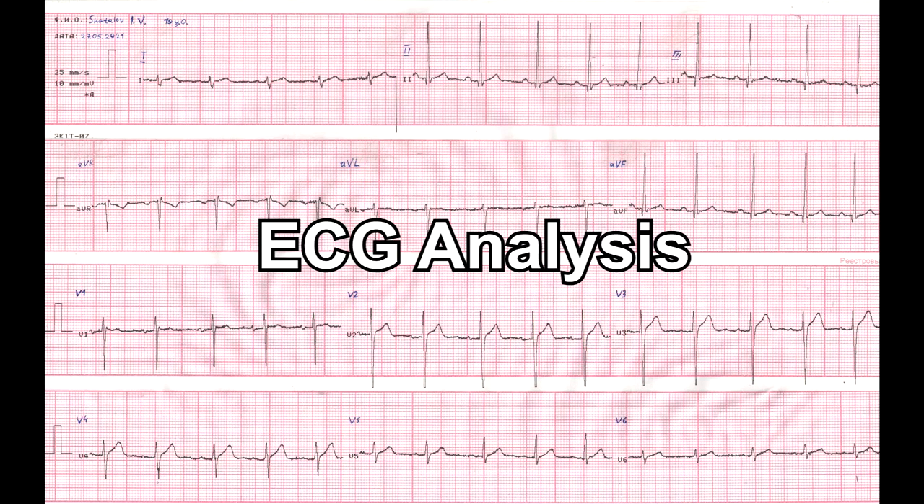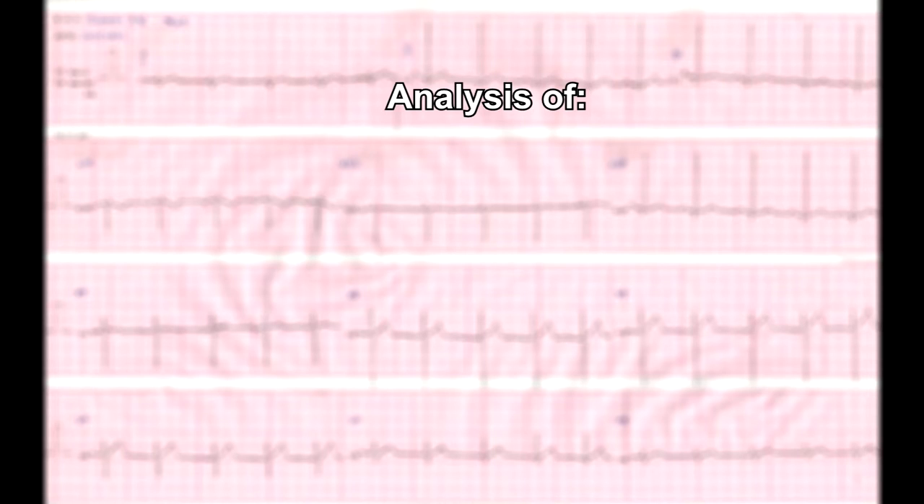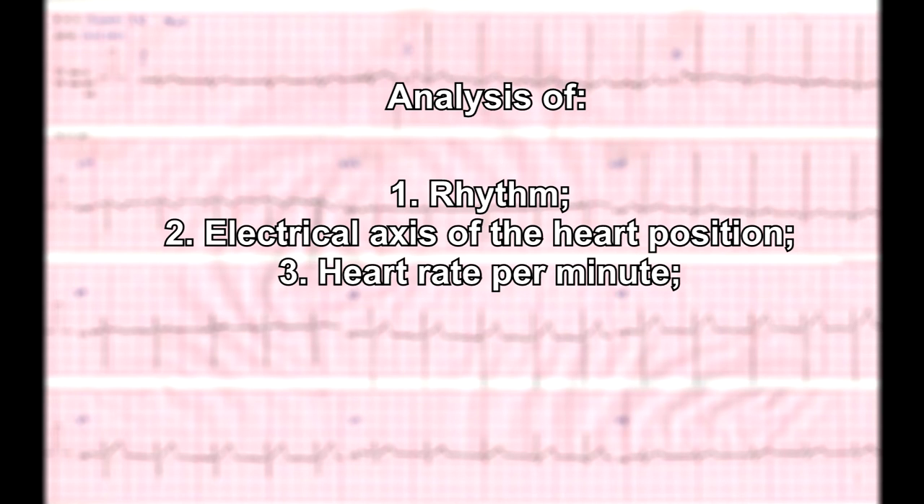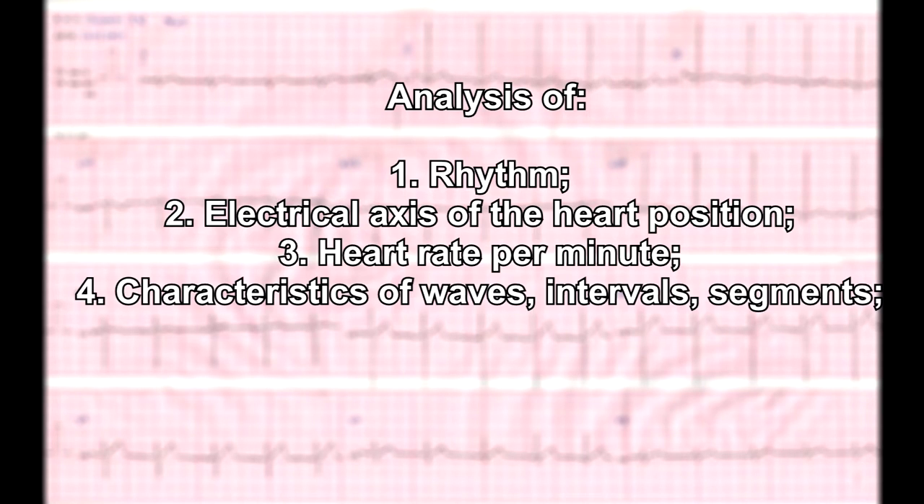The ECG analysis consists of the analysis of rhythm, electrical axis of the heart position, heart rate per minute, and characteristics of waves, intervals, and segments.